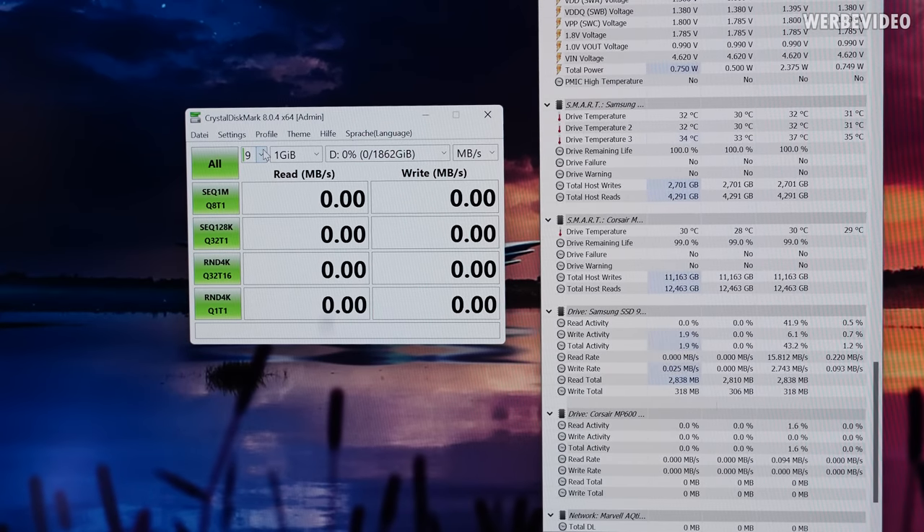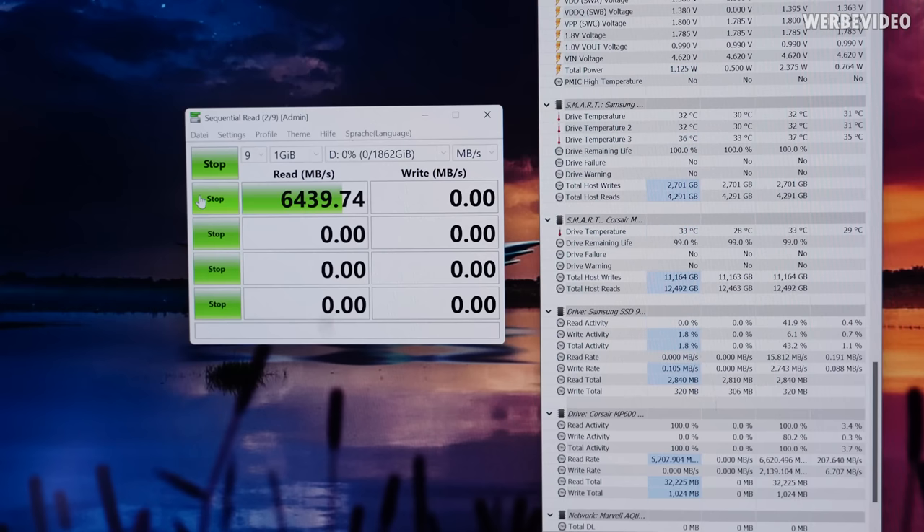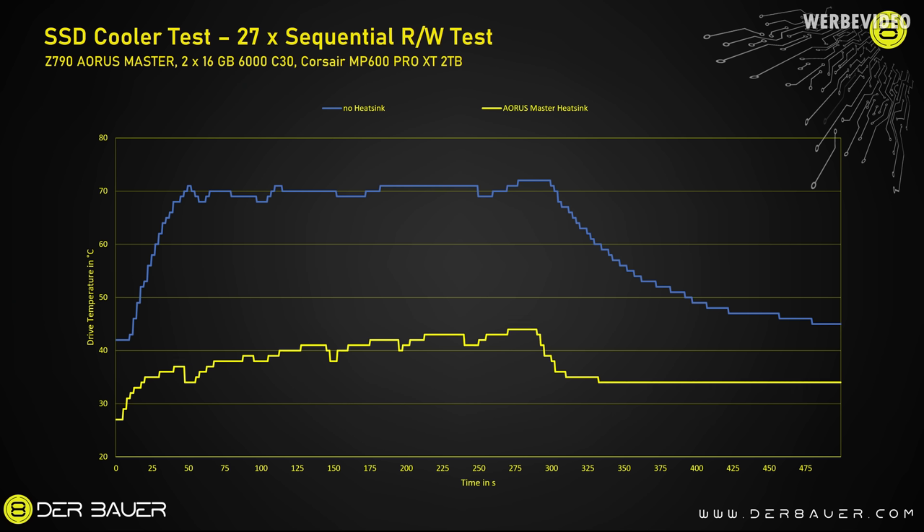We will run three times nine loops of sequential read/write CrystalDiskMark and check the drive temperature afterwards. For a reference, the MP600 without any cooling solution is the top blue line — within less than a minute you reach a peak above 70°C, and it doesn't even take two minutes until you see throttling. The yellow line is the Gigabyte AORUS Master integrated motherboard cooling, which performs extremely well due to its enormous mass, though it has limited surface area and relies on GPU airflow.